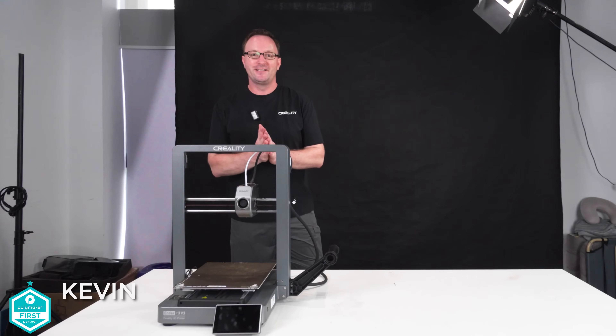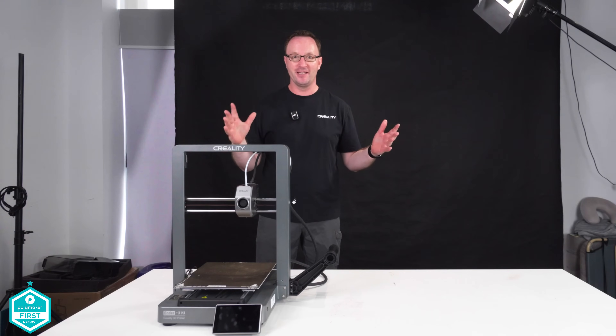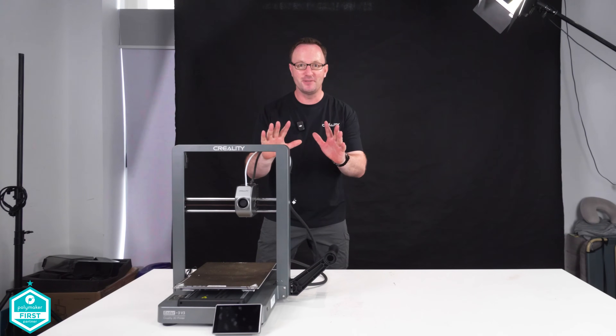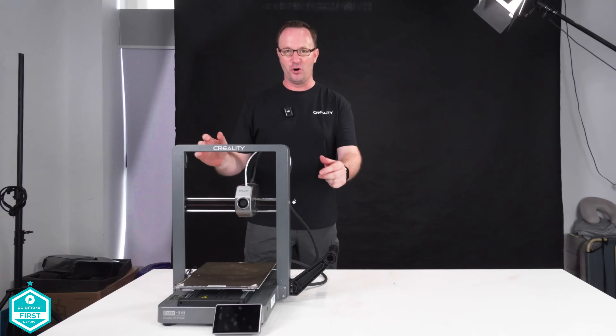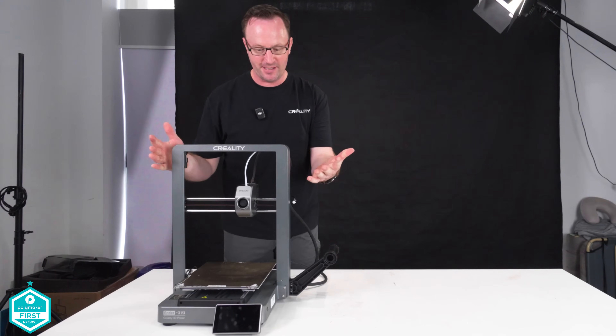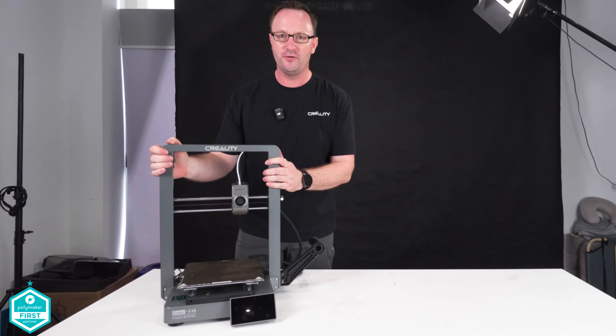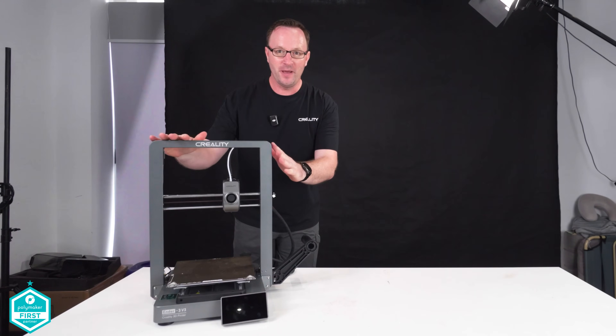Hey everyone, it's Kevin from Creality 3D Behind the Scenes. I have hijacked the real Sam Prentiss' channel because he's here at Creality snooping around and I wanted to take some time and show you our newest model, the Ender 3 V3. I love this printer. 600 millimeters per second. This is the best Ender 3. I love it. Our newest Ender 3.